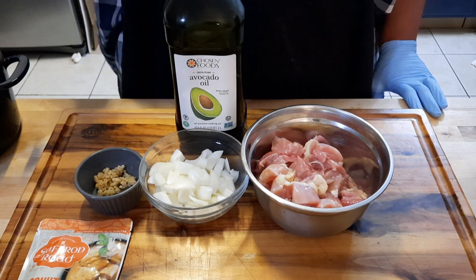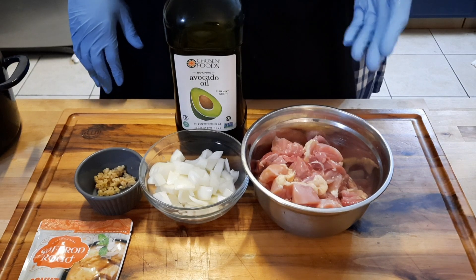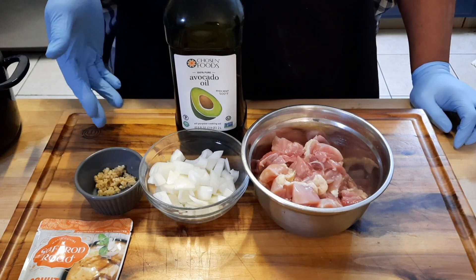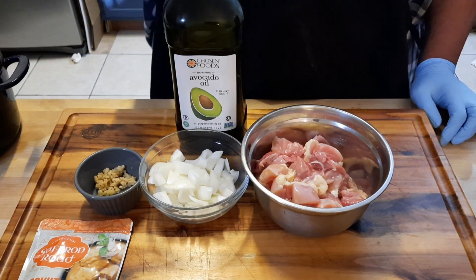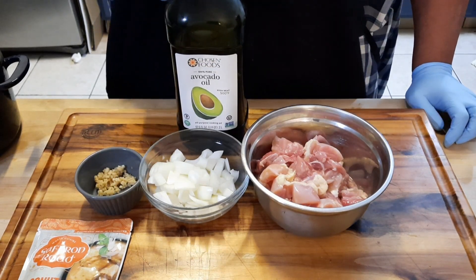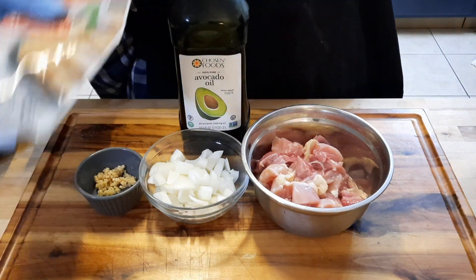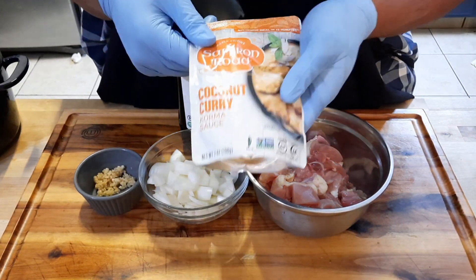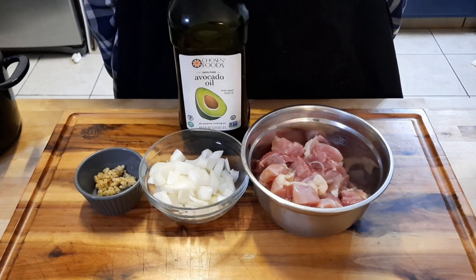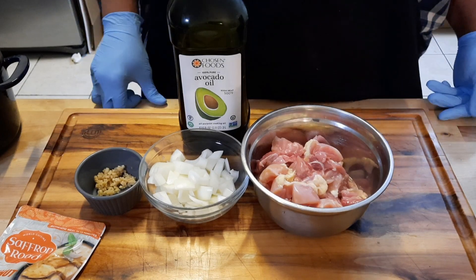Alright, now we're getting into the ingredients for the coconut curry chicken. You're gonna have one pound of chicken thighs — you can do chicken breast, but I like chicken thighs. One medium onion, about four cloves of minced garlic, some avocado oil, and one pack of curry. It's real simple and easy to find — you can get this brand or whatever brand. That's all you need, though you can add other vegetables too.